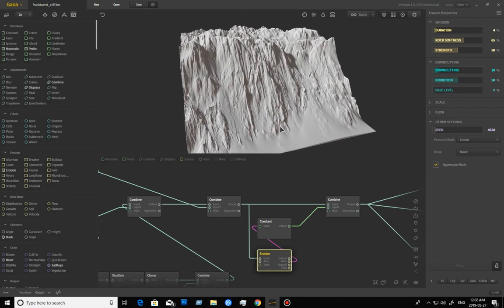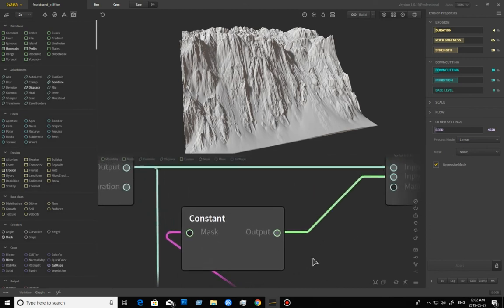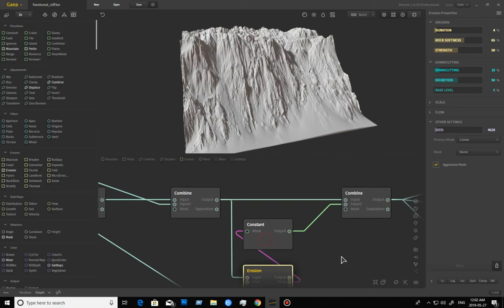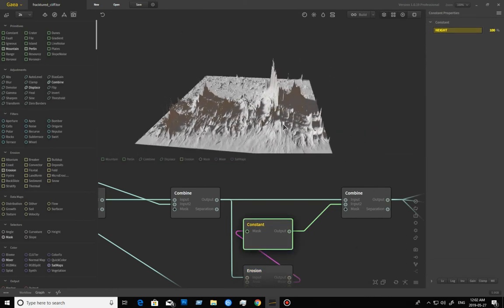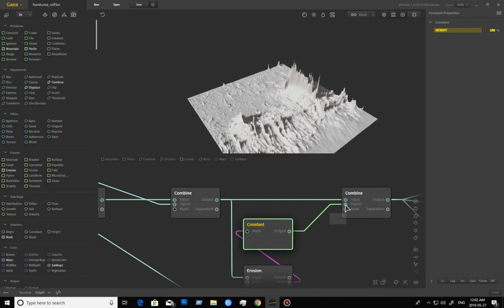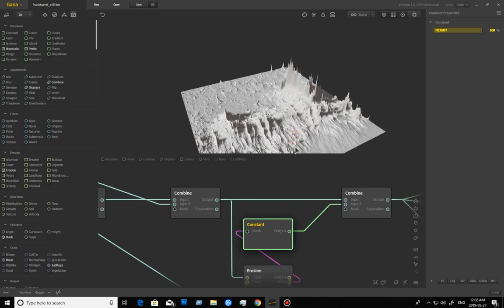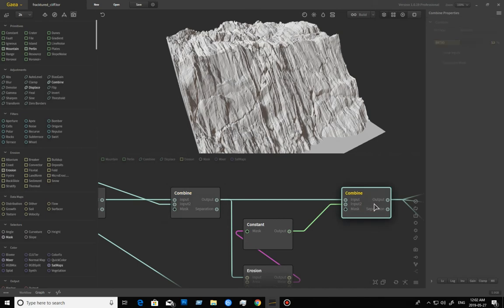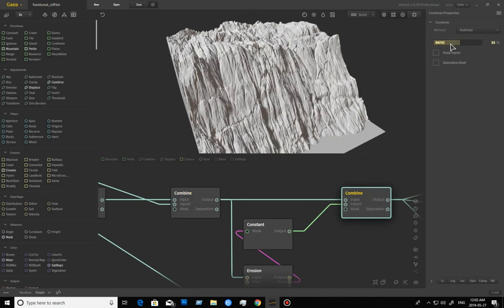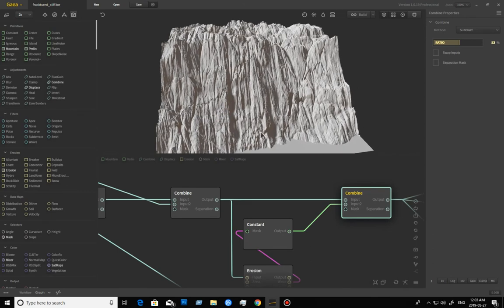If you watched my other video about soft eroded hills, you'll have an idea of what I'm about to do: go into the wear output and pull from it. I'm pulling the wear out — you don't have to set it through a constant, I just like to do that to see it while I'm working. I could go directly from here to here and it would be the same thing. This is going to be carved out by subtracting about 53% — I played with the value back and forth until I got something I liked. I'm getting a little bit of that channeled shape in there, but keeping a lot of the original rock shapes too.